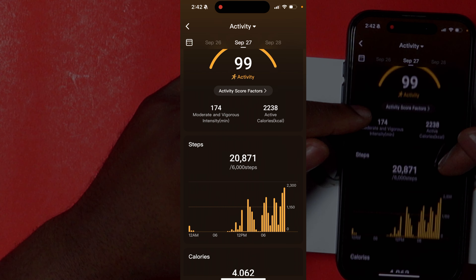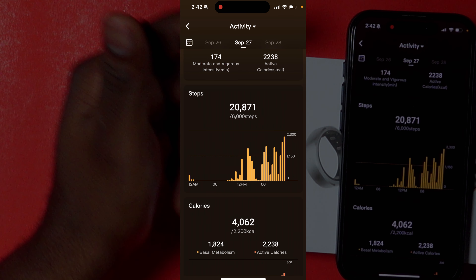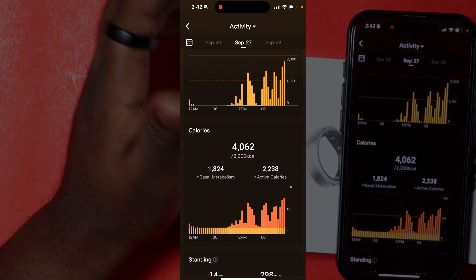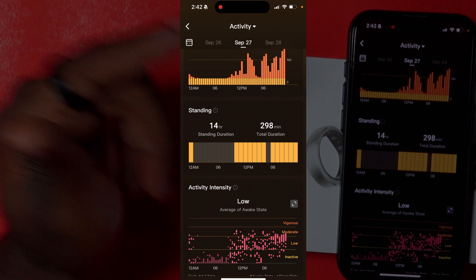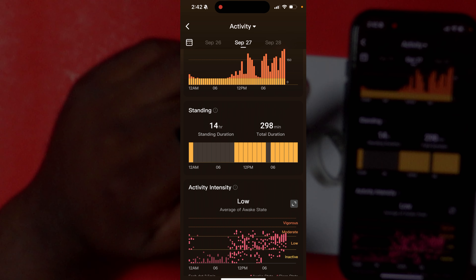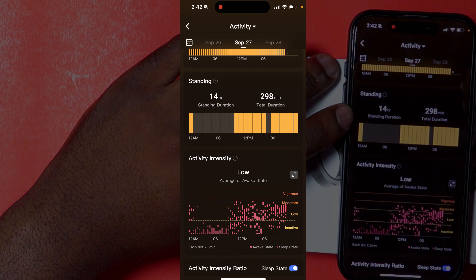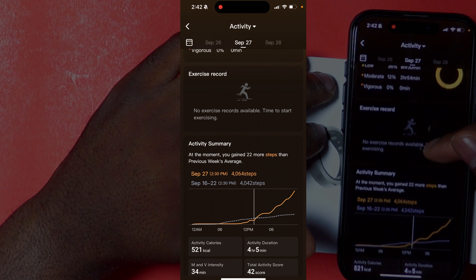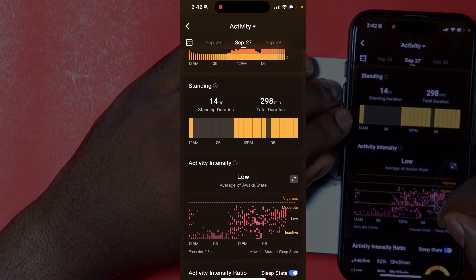Going into the activity tab gives you a more in-depth breakdown of your activity that day. On this day I did 20,000 steps — way over my 6,000 step goal — again this was a day at Disney. It shows how many calories you burned, your standing duration — standing for 14 hours that day — and the longest stand duration was 298 minutes. There's a lot of very in-depth information here.